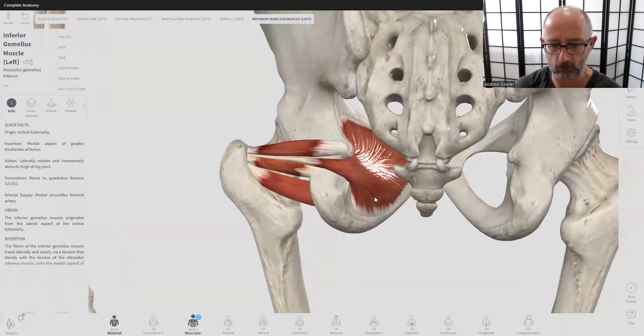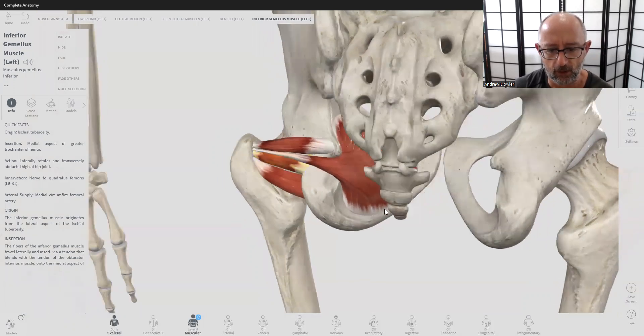These muscles are so deep that it's really difficult to palpate or try to find them in the hip. You've got to get past the glute max, glute med, glute min, and piriformis before you can even access these muscles. They're really, really deep and hard to access manually, so just keep that in mind.